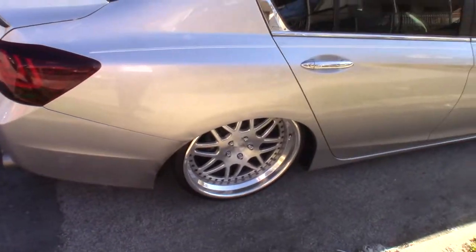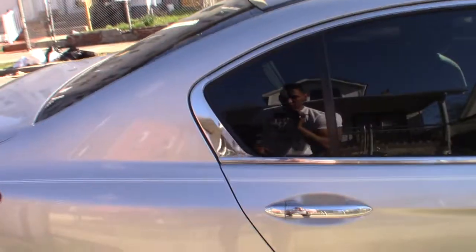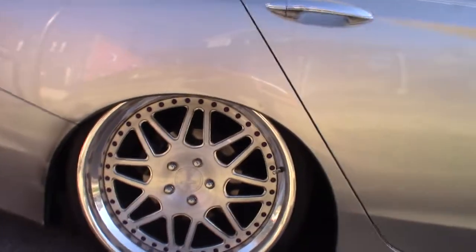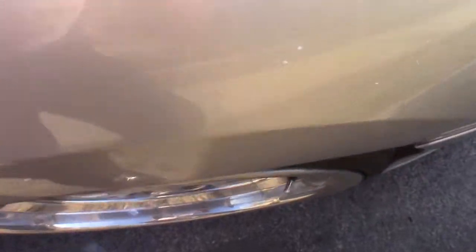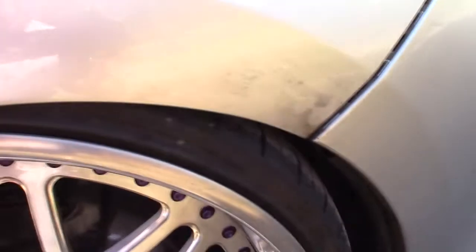All right guys, here it is — sorry it was a little windy out here. These are 20s. My car doesn't go as low as it used to; barely any of the rims are tucked. The front fender actually sits flush with the wheels. I wish it would be like a fender-to-lip fitment, but it's pretty close. I might need to roll my fenders, but I think for right now I'm pretty good to go.